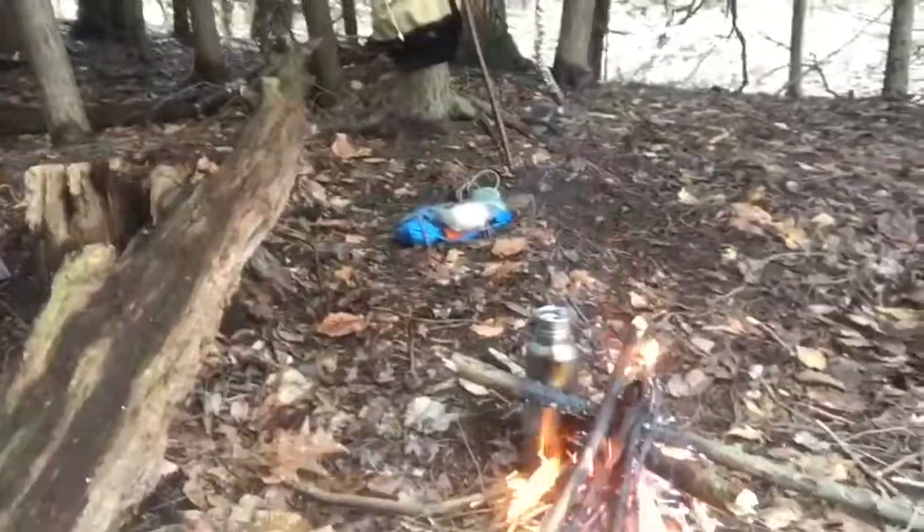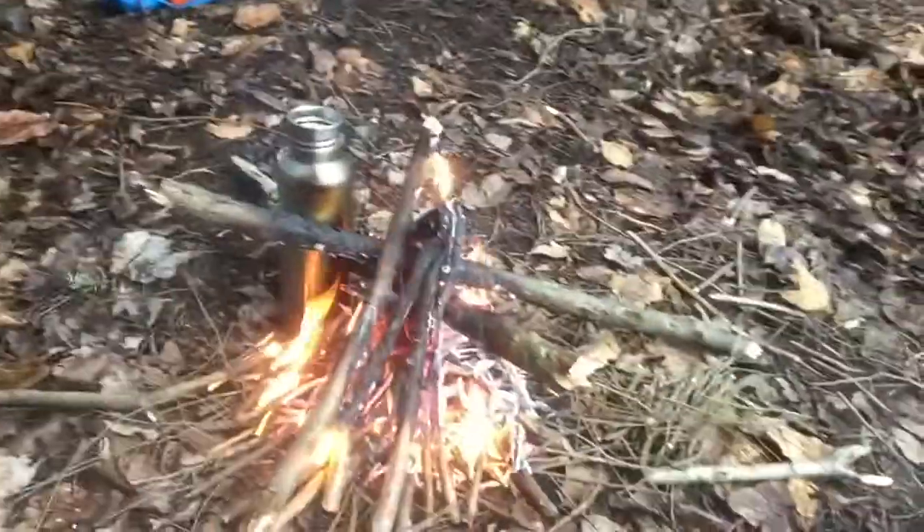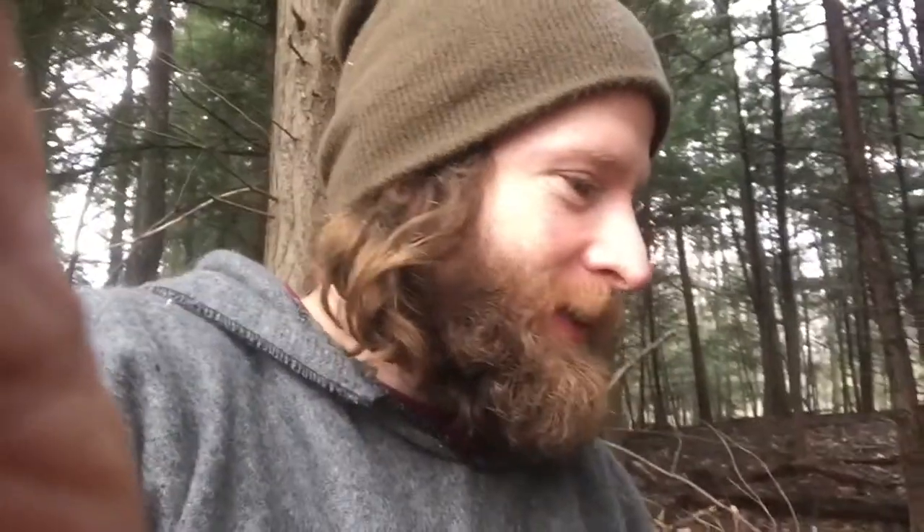I had a 24-ounce steel canteen with me today — it's not a ton of water. I usually have at least 32, and sometimes I bring a filtration device so I can collect more. But I had a jar of milk in it today, basically a liquid lunch protein shake, and after I finished it off I found some water.